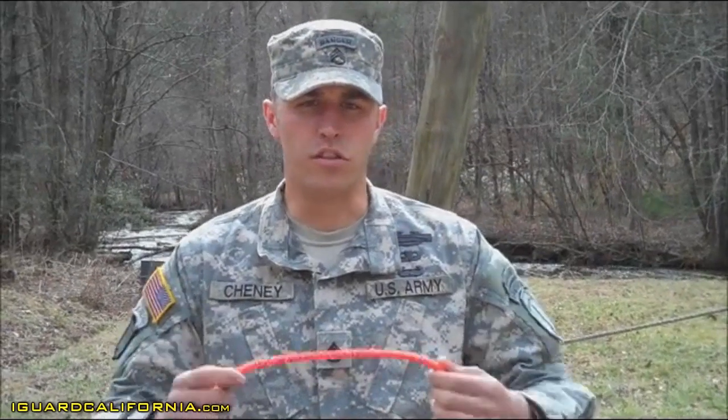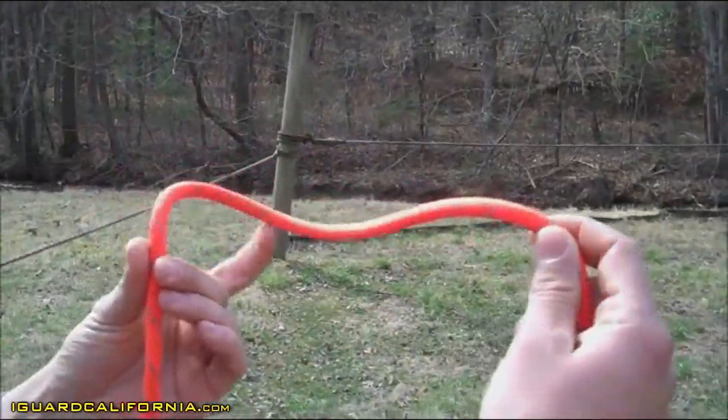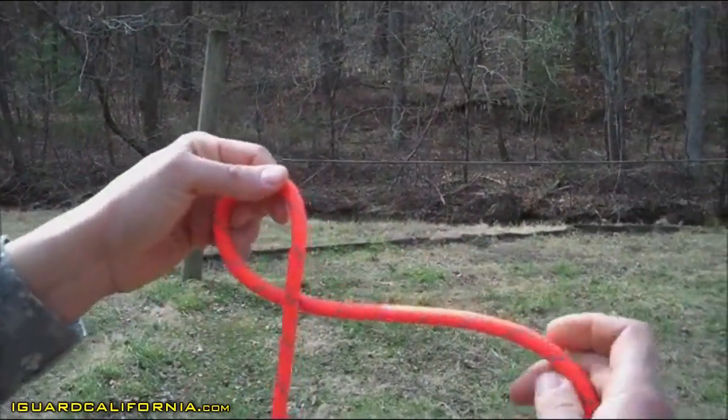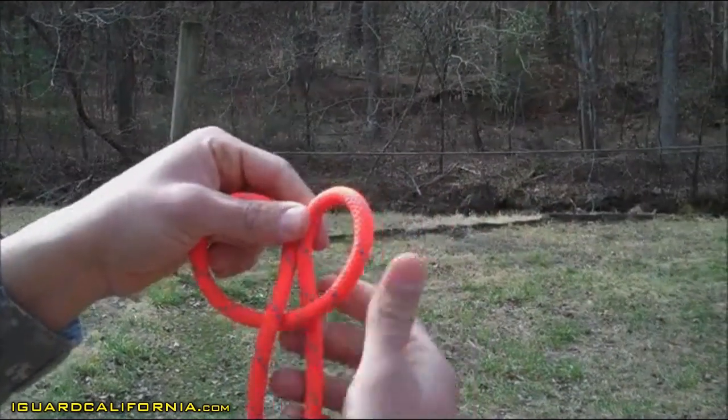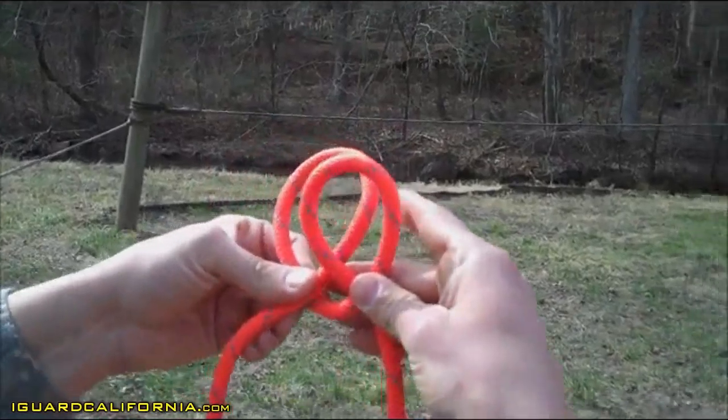The clove hitch. First thing you do is go ahead and grab your sling rope. You're going to create a half turn facing towards you and a half turn facing away from you. You're going to go ahead and create an X, crossing those over.